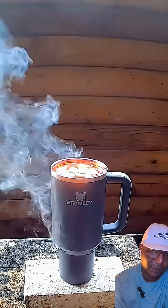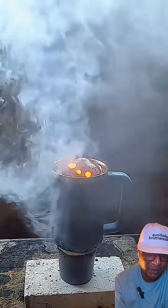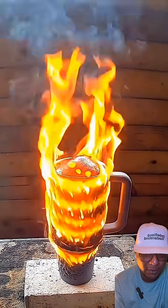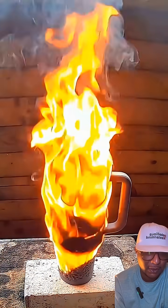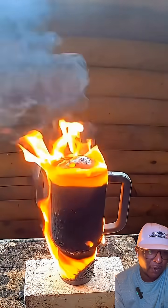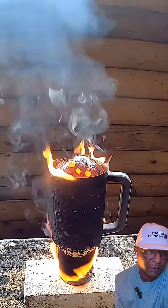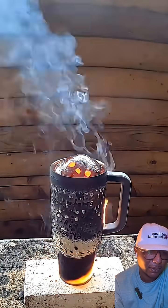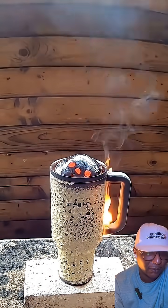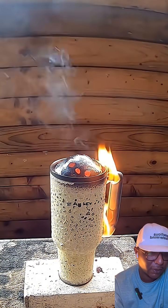Oh yeah, there we go, now we're seeing something. There's wood everywhere in the background — looks like it's about to catch fire. The handle's still going though. Oh wait, it's starting to catch, it's starting to melt now.